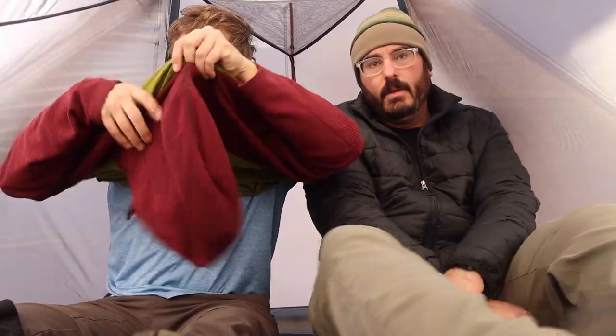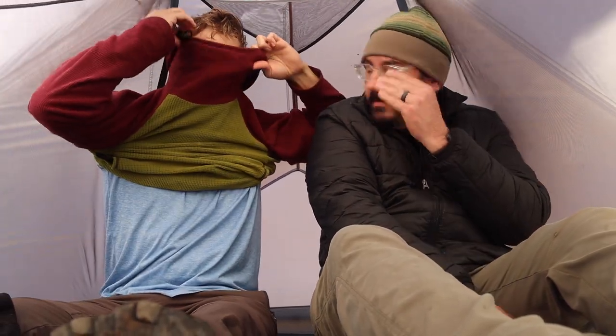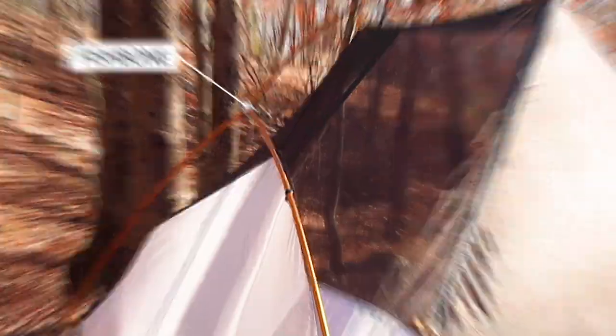If I try to put on a layer, there's not a whole lot of room to move around, but I feel like there's considerably more room in this tent than other tents I've slept in. I have noticed that my head is just kind of hitting back here a little bit, and I wonder if that wouldn't be improved with the larger fishbone pole option we talked about earlier.